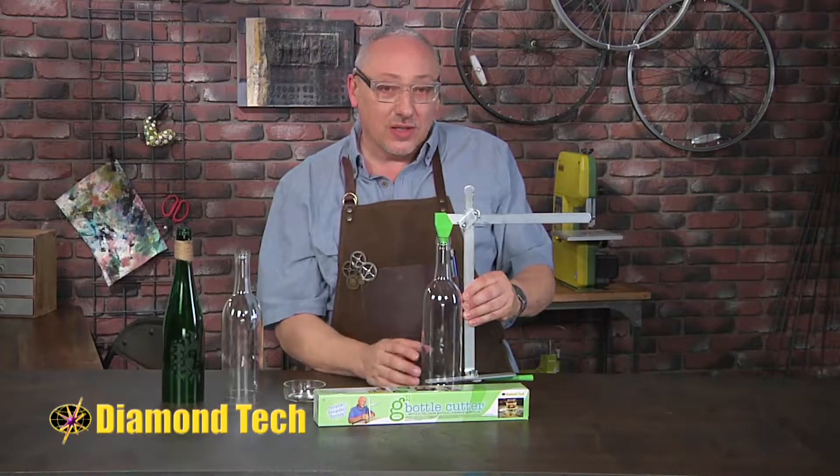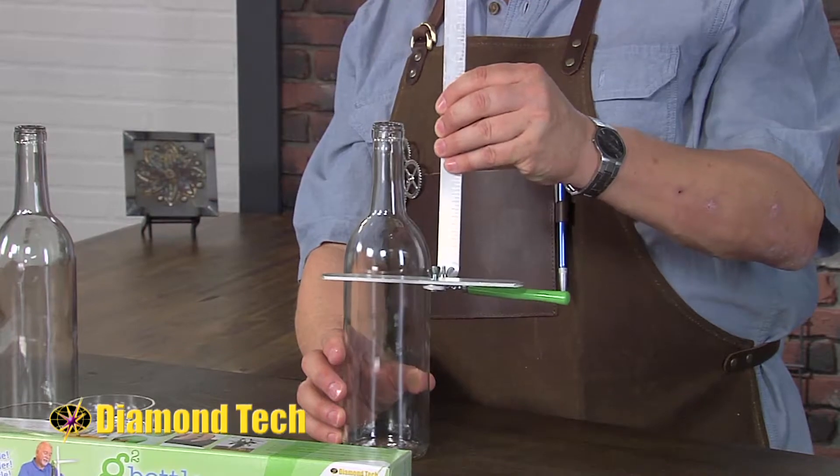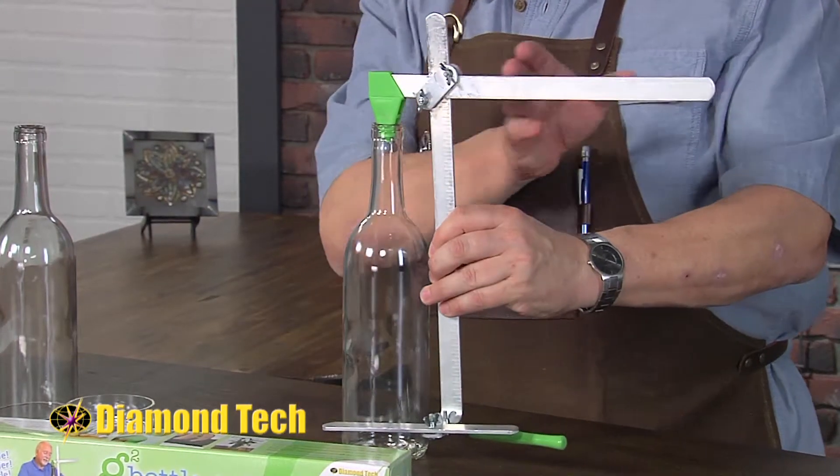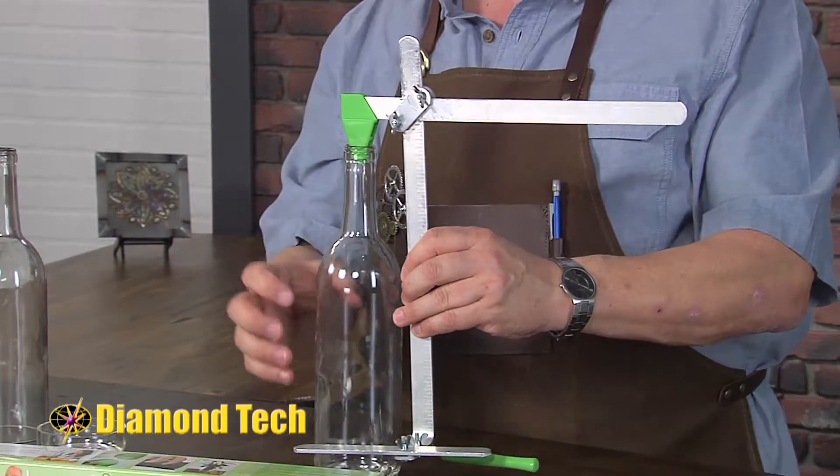Look at all the places you have to adjust. We can loosen these and adjust upwards so you can cut further up on the bottle. You can loosen these and slide out so we could do a huge three or five gallon jug type of bottle.